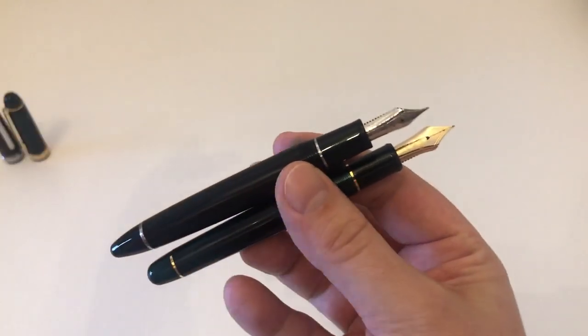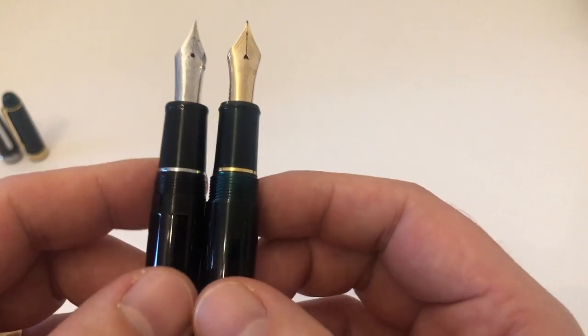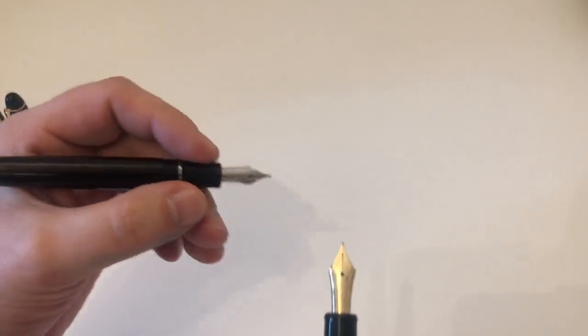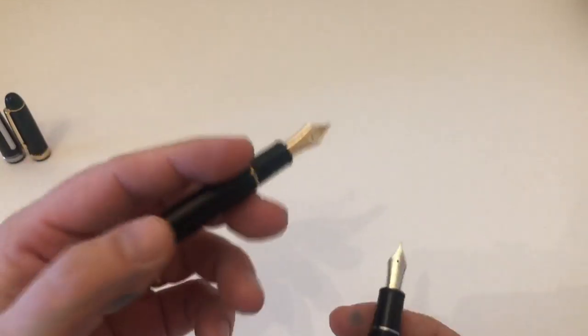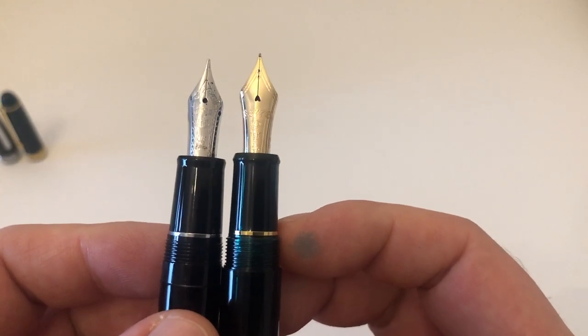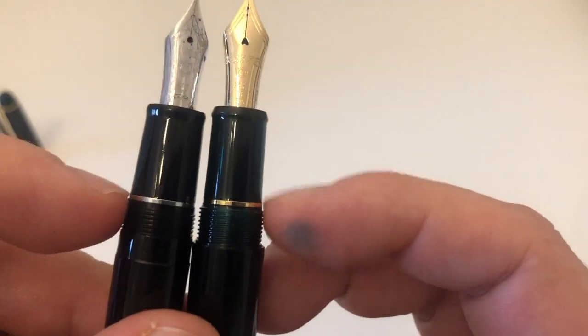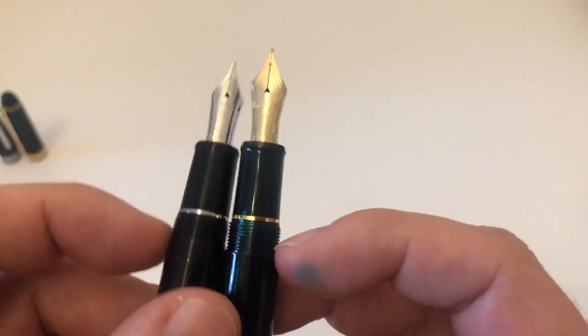Here we have those two uncapped. Overall the 3776 is slightly girthier at the body, but the 1911 Large is ever so slightly girthier at the section. So if you prefer slightly beefier pens, the 1911 might be the pen for you, though the 3776 is also a really nice size in the hand — neither is a slim pen by any means. The section is more cylindrical on the Platinum and has a slight taper on the Sailor. Both have a metal band and screwing threads for the caps.